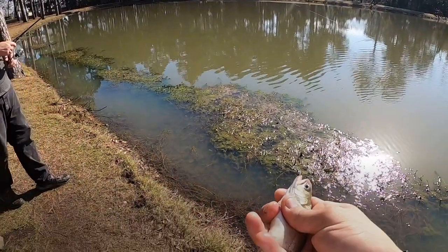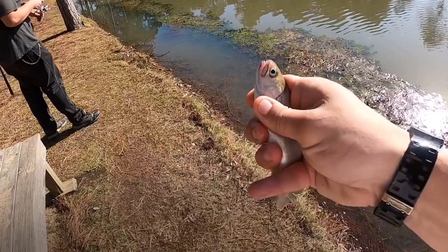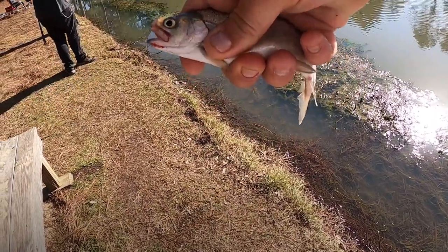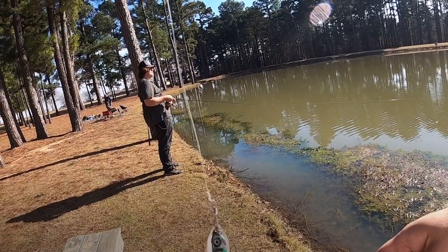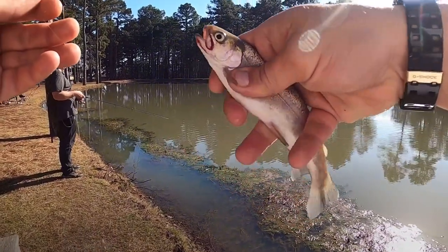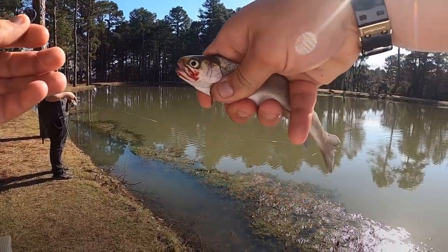The bite has been tough for me, but I realized I had the wrong size lure on. I've been fishing with a 1/8 ounce. Now I finally switched over to the 3/16 ounce and I've started to get bites. Y'all bear with me, let's see if we can catch some more.